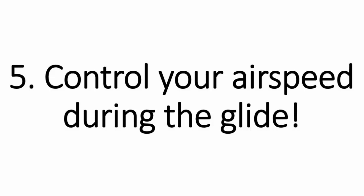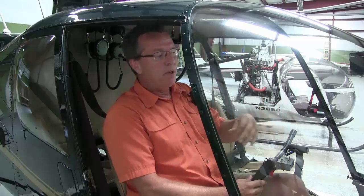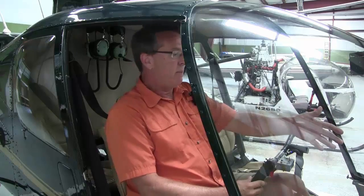Number five, control your airspeed during the glide. In this example we're using 70. If you set it right and don't start moving the cyclic around, keep that airspeed nice, then it makes everything nice. If you start messing with airspeed, things change with RPM and so on. Really work on focusing inside and outside — cross-check inside your airspeed, outside your spot; inside RPM, outside your spot; inside trim, outside your spot. Focus on keeping that airspeed steady.